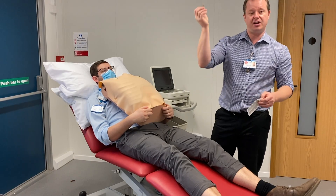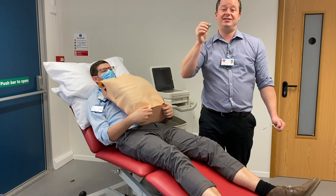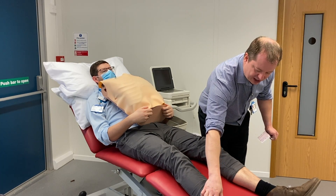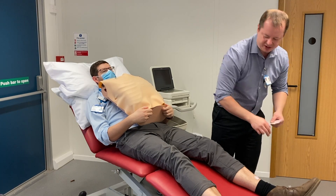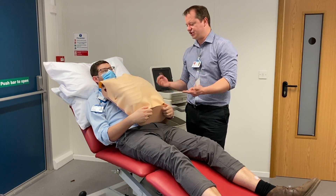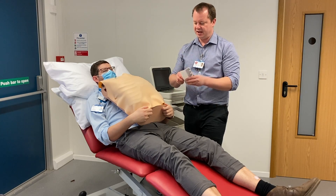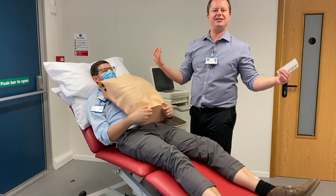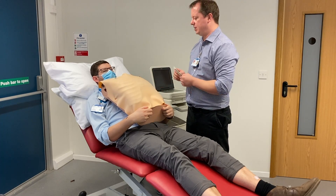We tend to put the stickers on a bony prominence, which actually reduces the interference that you might get with ECG. When you put the limb leads on, you want to put them at the end of the limb and on a nice bony surface - so on James's shin bone and on his wrists. We're going to stick the stickers on a bony part of his wrist with the tab pointing outwards on both limbs, which makes it easier for the wires to come in and they don't tend to peel off.